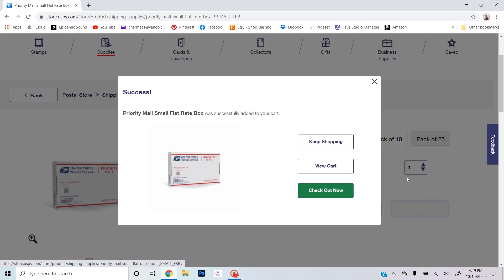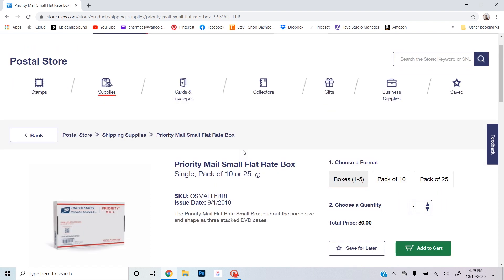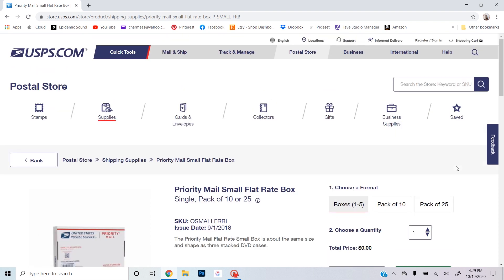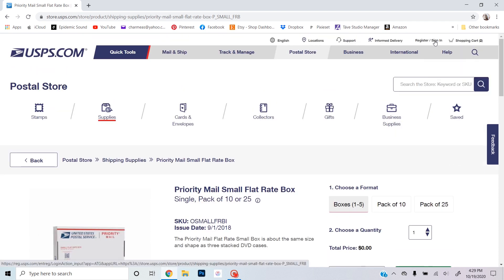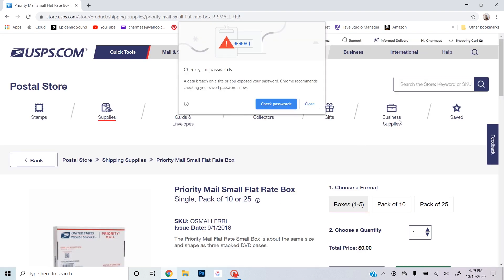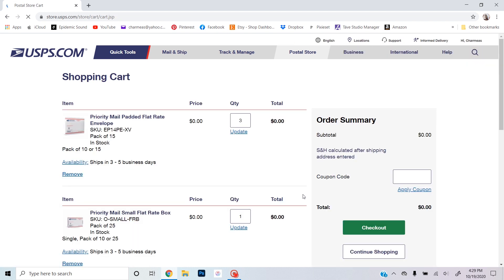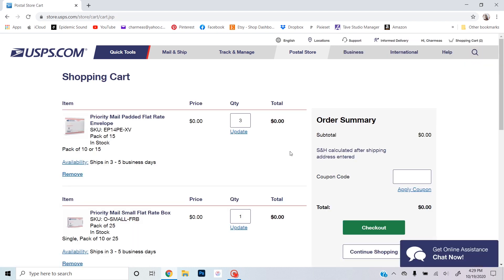If you already have a USPS account it'll be easy to check out, but if you don't have one it's super quick and easy to create one. From there you'll just go through the checkout process and get it sent directly to your door.